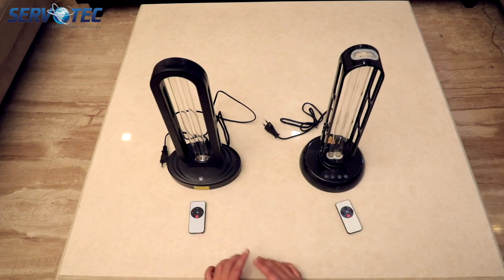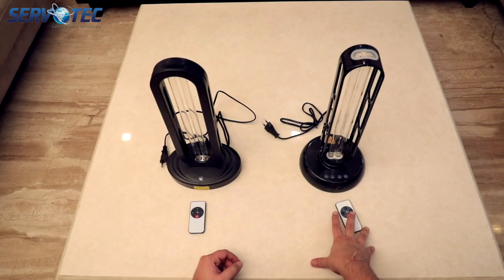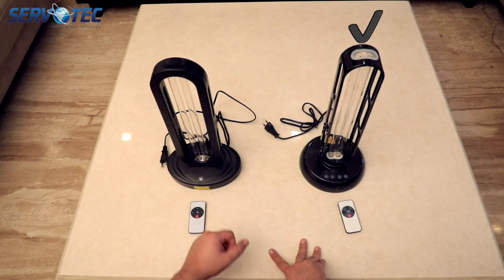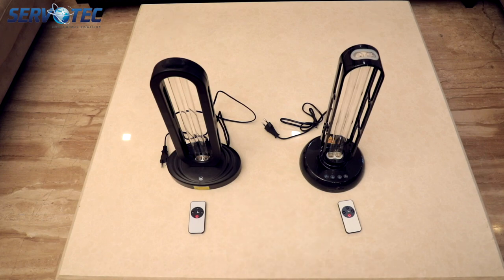The biggest difference between both of them is the human sensor. The 36 watt model on the right has a human sensor and the 38 watt model on the left does not. What does the human sensor do? If it detects any movement around it, it will automatically turn off the lamp, so no harm can reach you or your pets.